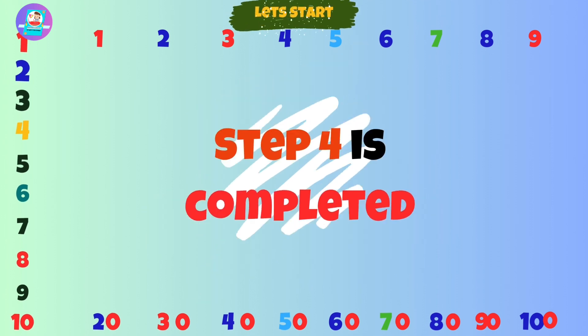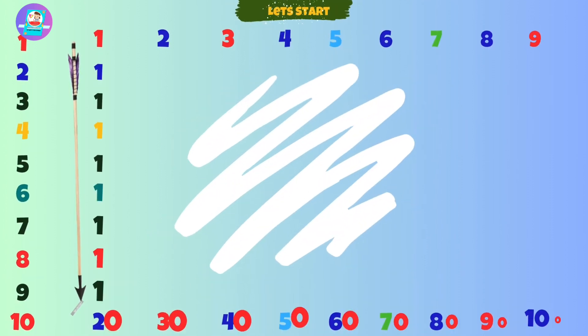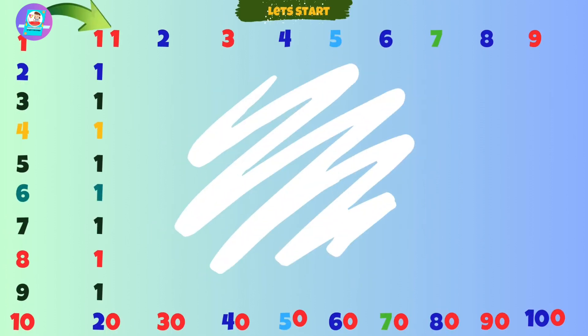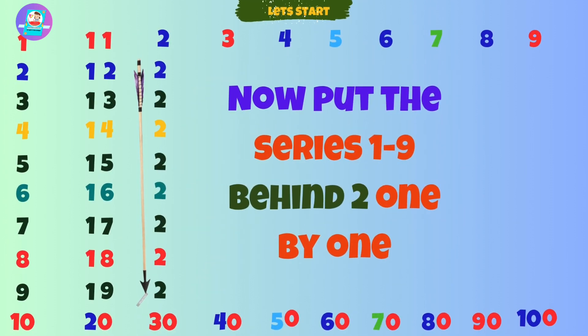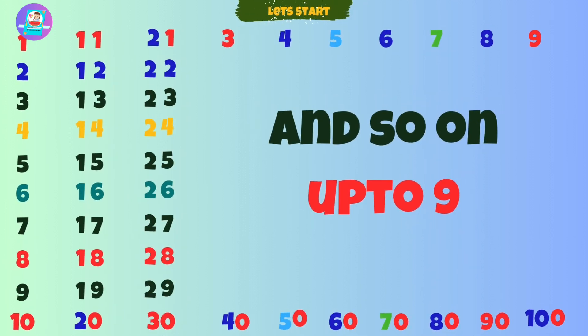Step 5. Now drag 1 to the second last one. Counting 1 to 20 is completed. Now drag 2 to the second last one. Now put the series 1 to 9 behind, one by one. Counting 1 to 30 is completed. And so on up to 9.